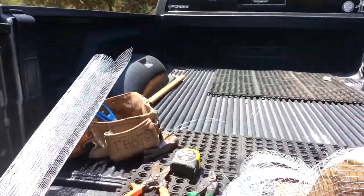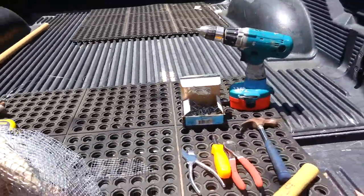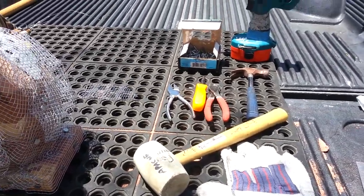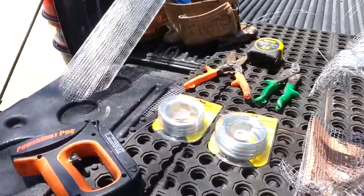Here are some of the tools I used: galvanized wire, some cutters, the roofing tacks I told you about, my rubber Apache mallet, and of course some gloves, along with some other miscellaneous pliers and a staple gun.